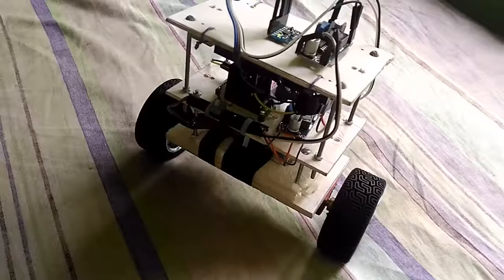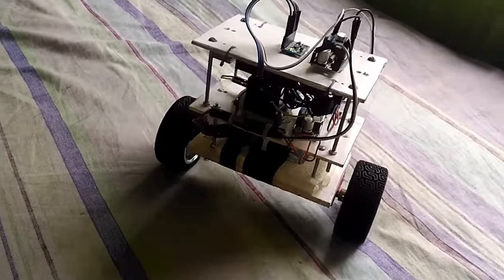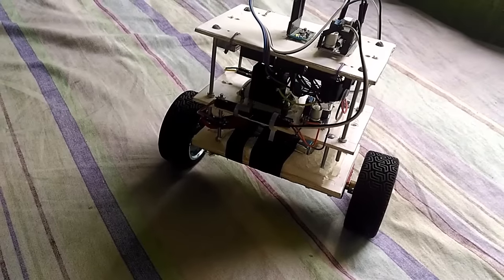The working principle of a self-balancing two-wheeled robot is almost the same as an inverted pendulum. It is also an example of how to make an unstable system stable.